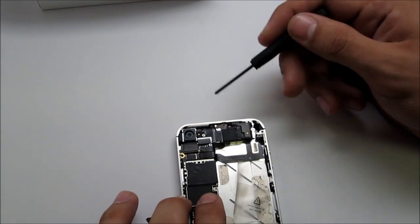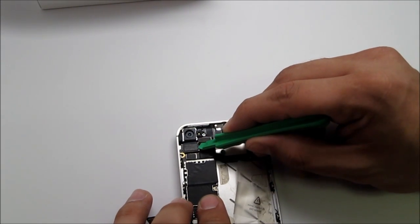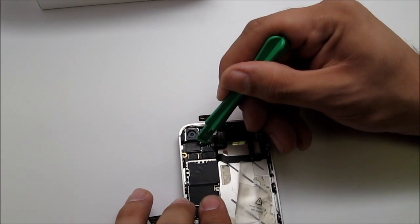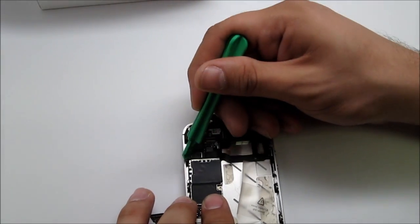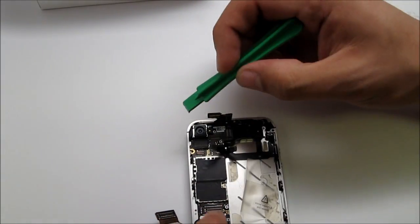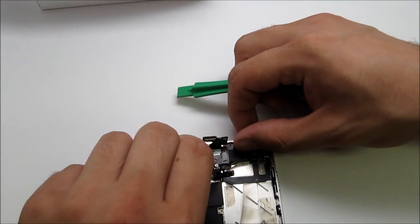There's the camera cable, and then we have the digitizer and LCD cables over here. Go ahead and use the pry tool to pry off the cables — one cable, move that aside, take that off, move them aside, and there's one more right underneath. Take that off and pry off the camera.